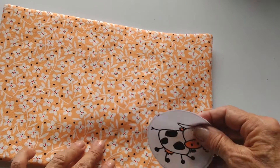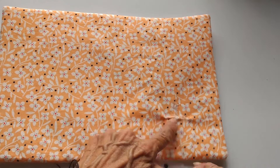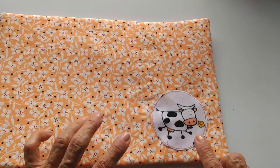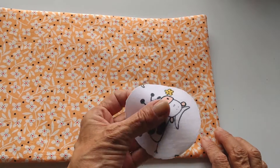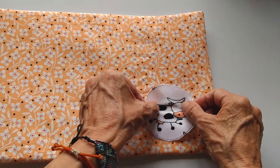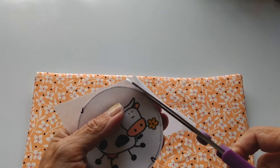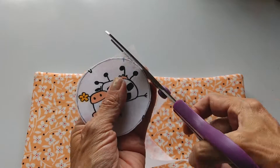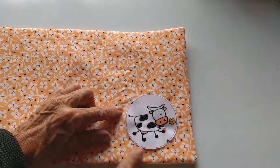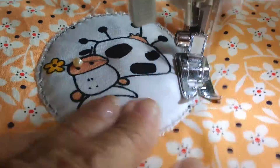Lo siguiente es tomar la aplicación, colocarla aquí tapando esta parte de costura, y vas a la máquina para pasar una costura. Pero antes, como la tela de la aplicación también es muy delgadita, le voy a poner fiselina. Con fiselina y todo bien pegadita, se hace la costura con una puntada decorativa.